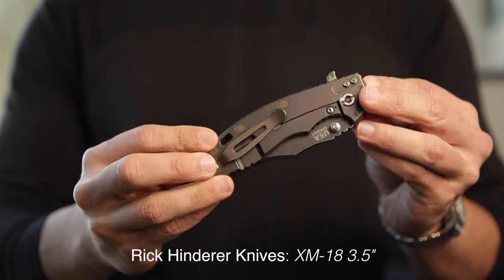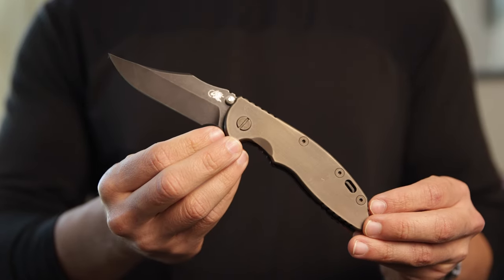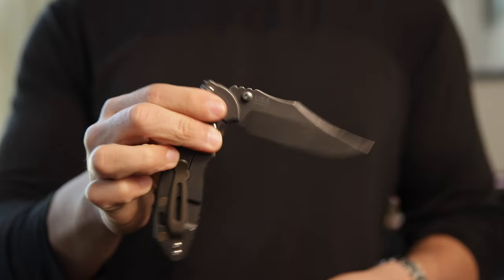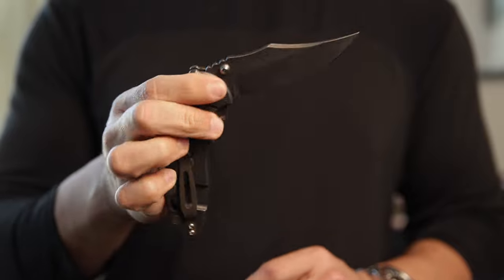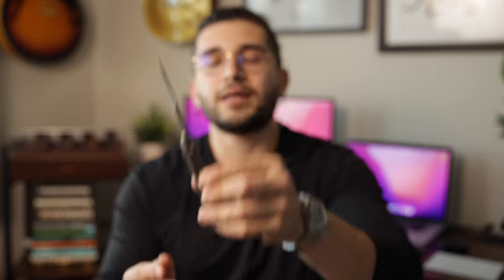The first knife in the collection is the Rick Hinderer XM-18. This one is special for a few reasons: I got it from my buddy MB Wild, who's been a great mentor and friend in the EDC community, and this is probably the one configuration I've been the most happy with. If you know anything about Hinderer, you know these are kind of like Legos — you can buy different hardware and really customize them. MB Wild went through the trouble of finding really cool bronzed hardware and made this XM-18 absolutely perfect. There's a Bowie blade on this one in CPM-20CV.